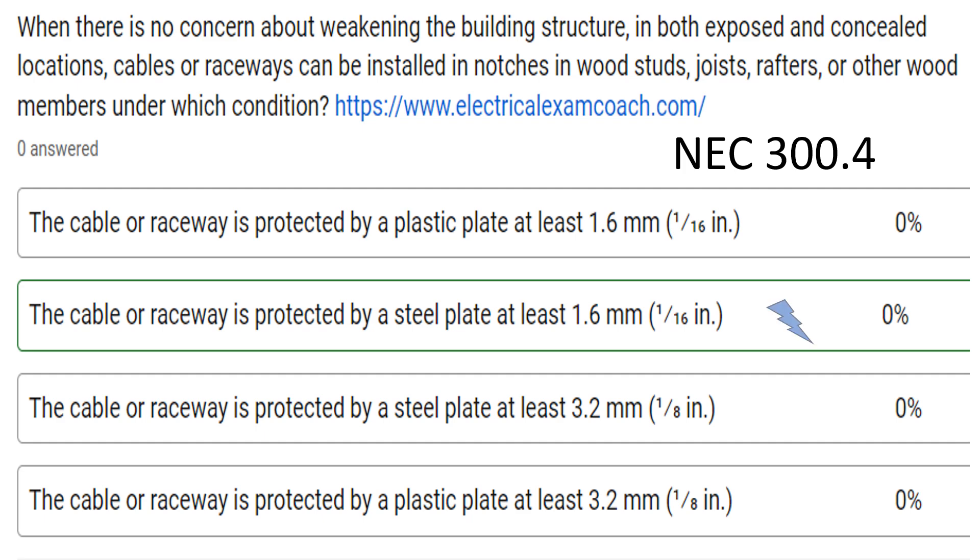The correct answer is when the cable or raceway is protected by a steel plate, minimum 1/16 inch thick.